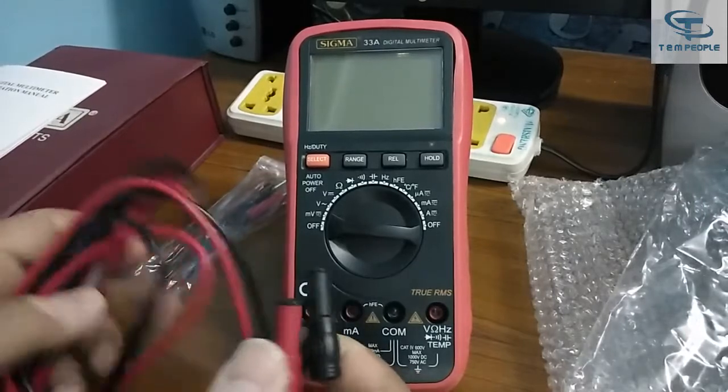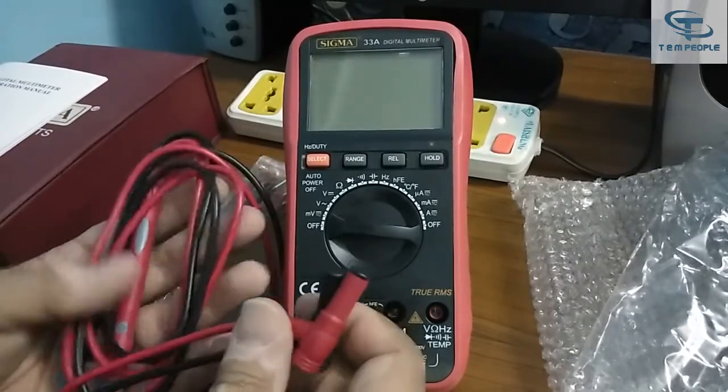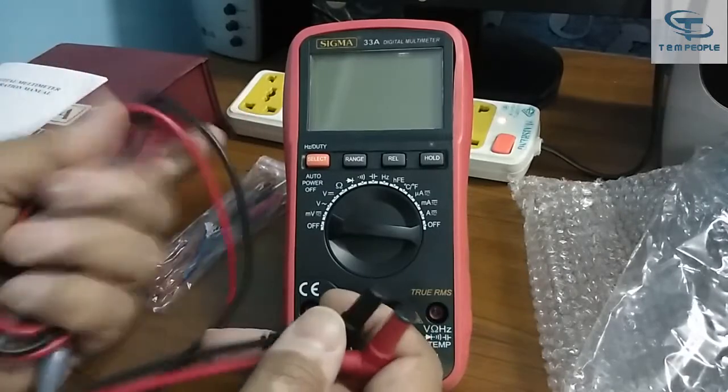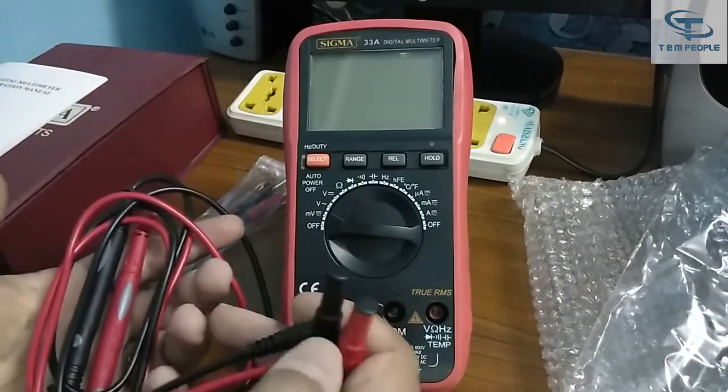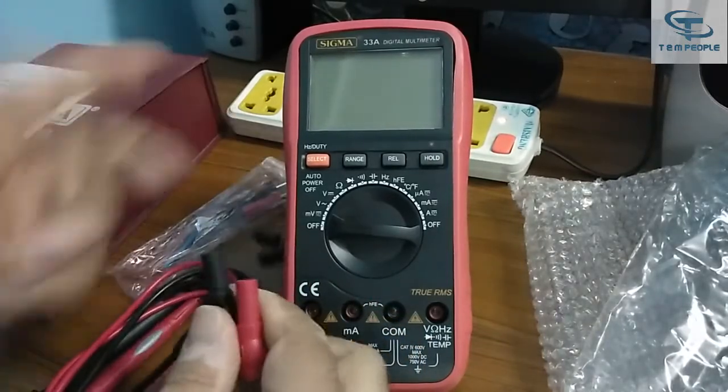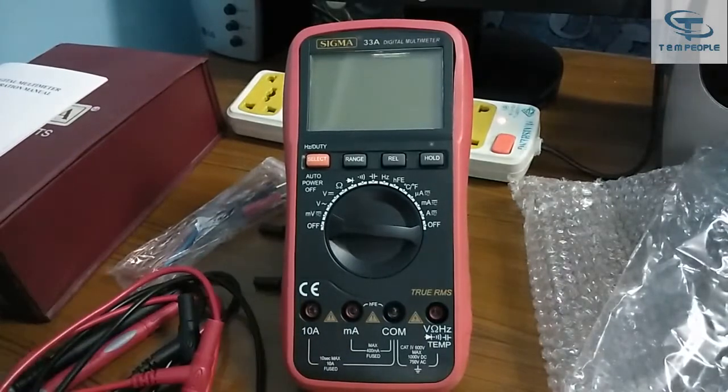Let's look at the lead set they have provided. It's pretty good and decent compared to other cheap multimeters available in the market. Let's open it and start with the demonstration.